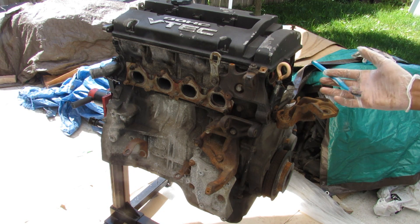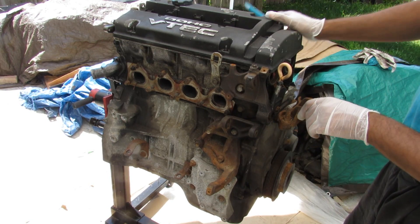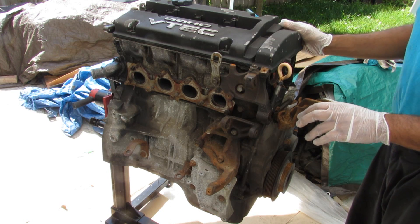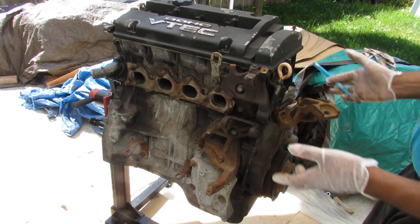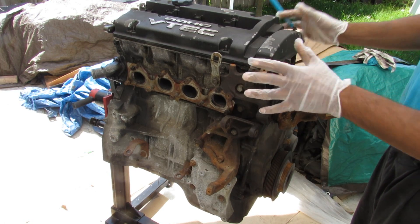Today we're going to be taking a look inside of the Honda H series engine. The H series engine from Honda represented one of their more performance oriented inline 4 cylinder engines, this one being out of a Honda Prelude. These engines were made in the early 90s to early 2000s and were pretty powerful for their time, producing almost 100 horsepower per liter.